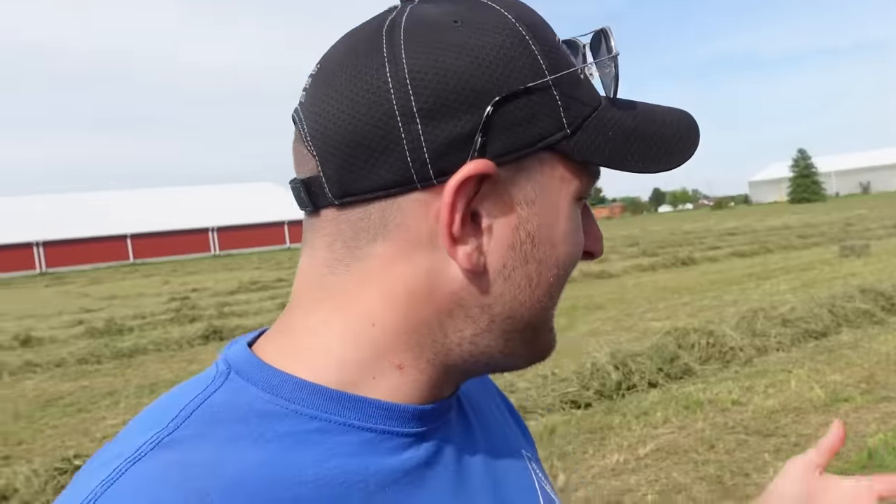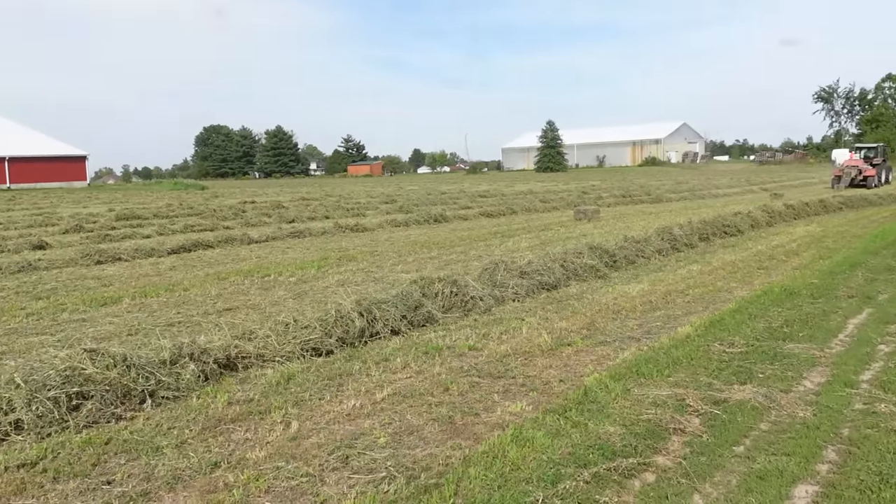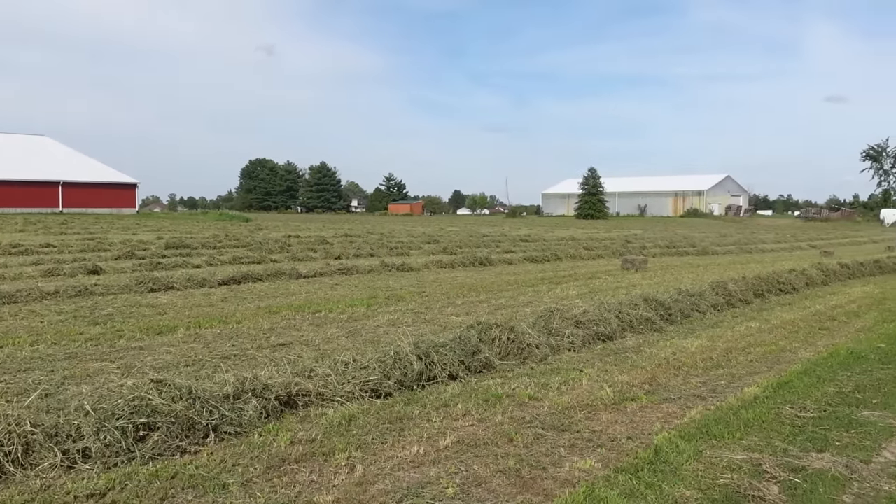Bailing this particular field is very exciting for us. It's a big day. It is literally the field 25 feet away from the farmhouse that my dad still lives in and I grew up in. So it's just a lot of fun when we do this field. It's really well-drained, we have a bunch of field tile running through it, it grows a phenomenal crop. We usually get four cuttings a year off of it — most other pieces we get two to three. It's just a really nice special piece to us and the hay is always great.